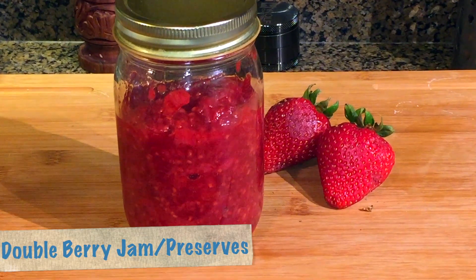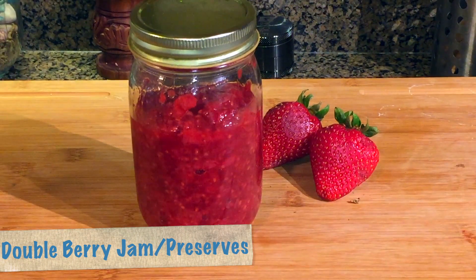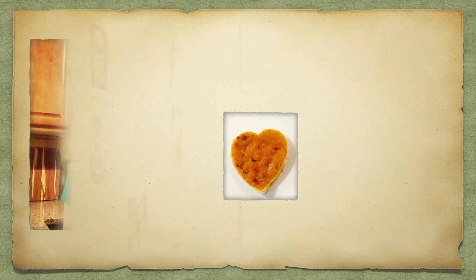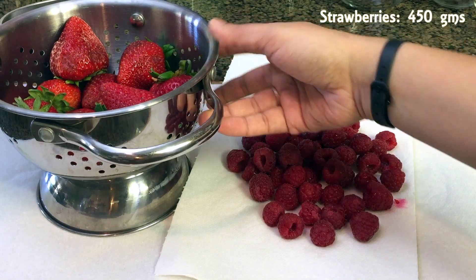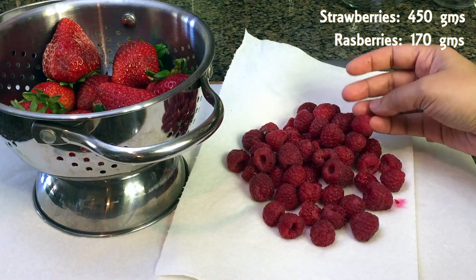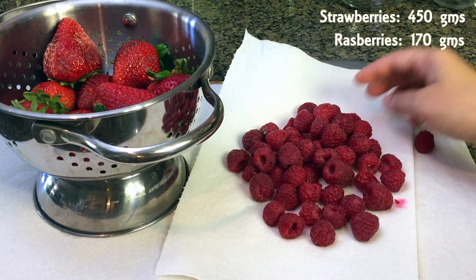Hello, welcome! Today we are making double berry jam. This is a very refreshing and easy to make recipe that takes very few ingredients. We need around 450 grams of strawberry and 170 grams of raspberry. I have washed the berries and kept them on a kitchen towel so all the water drains before I start preparing the jam.